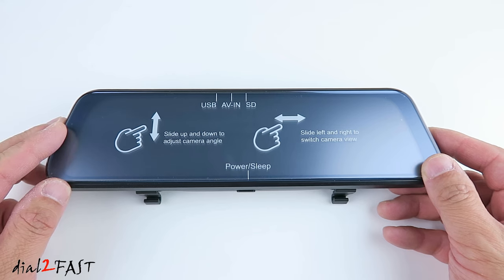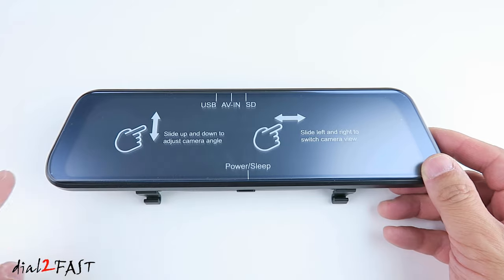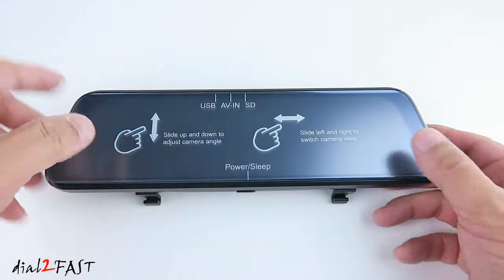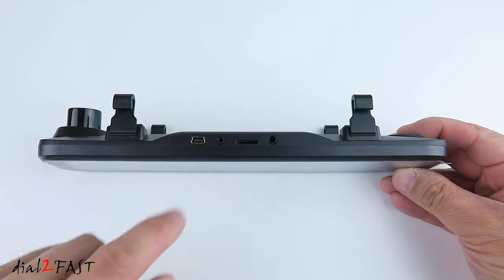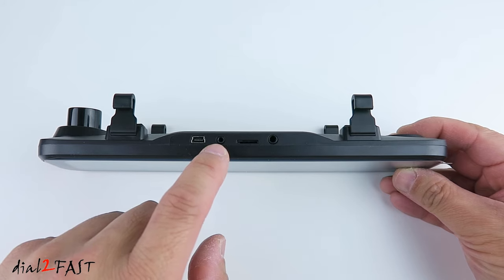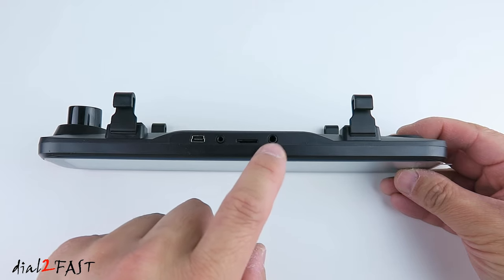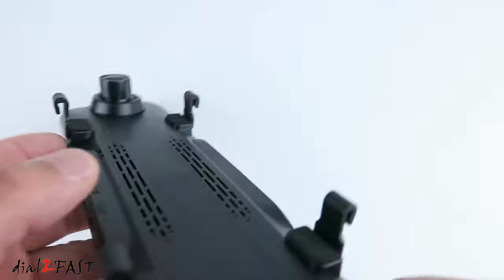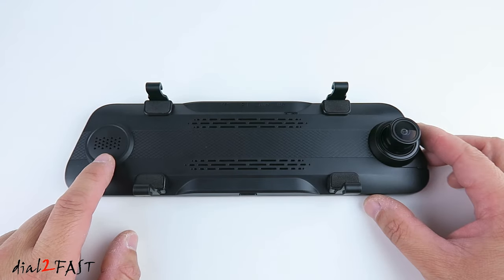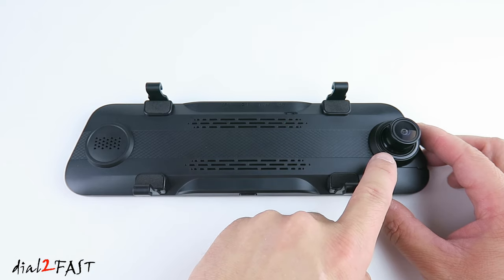Let's have a closer look at this XR10 Plus dashcam. On the front is the color LCD touchscreen. If you measure one corner to the other, it's 10 inch, but there is a bezel around the edge. Looking at the top, right here is a mini USB connector for powering the dashcam. Next to it is the AV port, which is for connecting to the rear camera. Next to it is a microSD memory card slot. And over here is a GPS port. Let's have a look at the back. On the left side there's a speaker. Right here is a microphone. Next to it is a reset switch. On the right side there's a front facing camera.